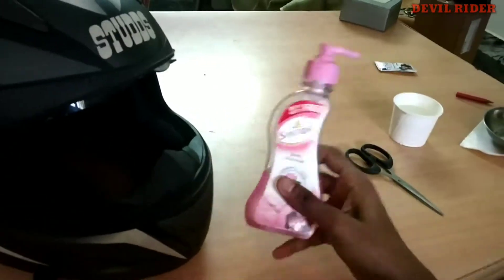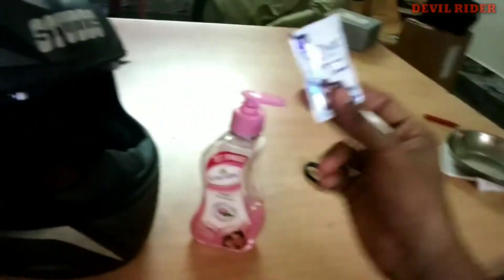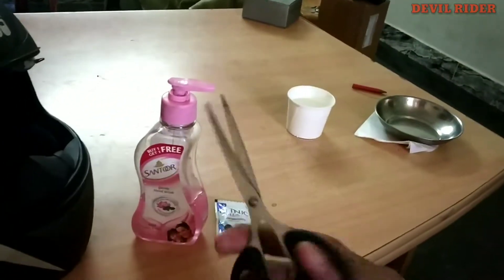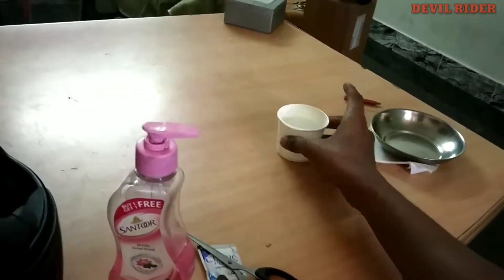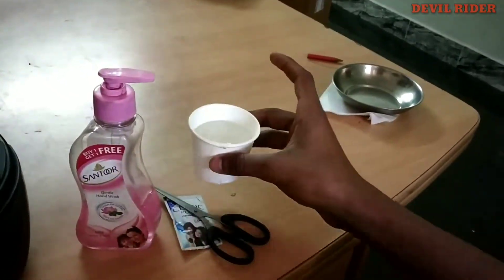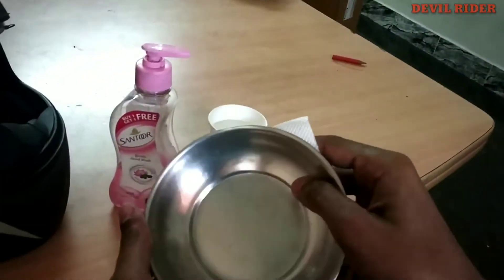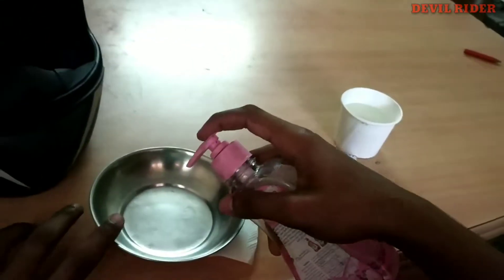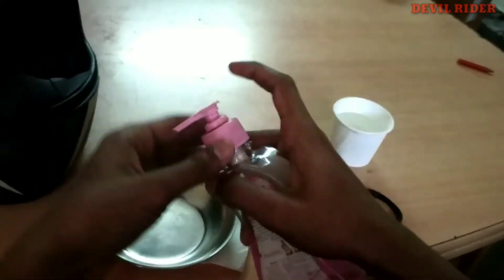The basic things you will need is a hand wash and a shampoo, a scissor to cut the shampoo, and a cup of water. Take a small plate or any dish to mix those items. Take a small part of hand wash and put it onto the plate.